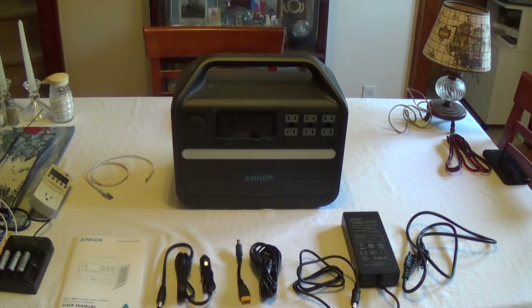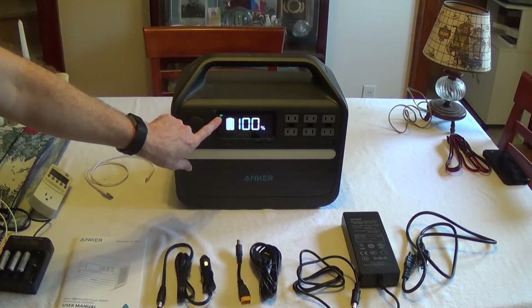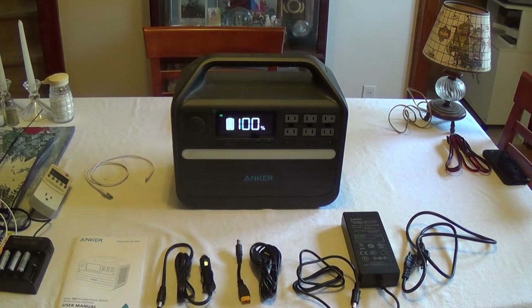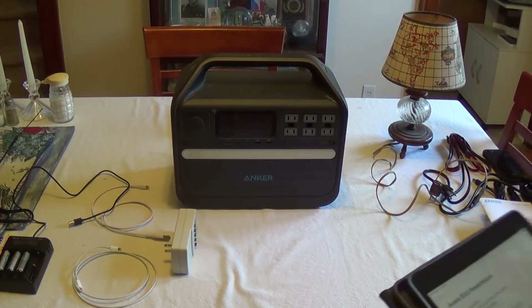The external power brick that comes with it to charge gets very warm when charging. It doesn't have any kind of cooling fan like some other units do, so be careful when picking it up after a few hours of charging. It does support pass-through charging. It also has a manual power save feature you can activate, with a little indicator showing it's on. For those using a CPAP or a refrigerator that cycles on and off, you can switch this feature off so it remains on and continues to power your device.